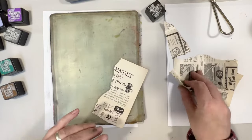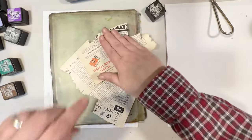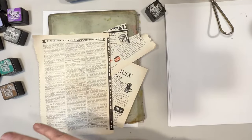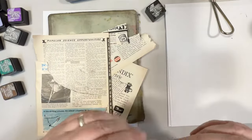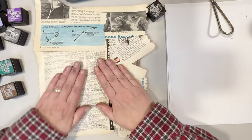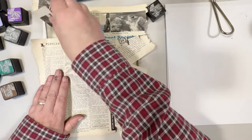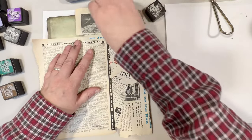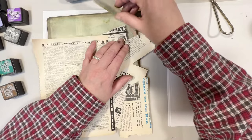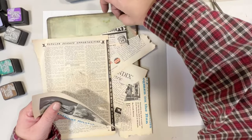Just take your paper — I like to do some ripping — and lay it down randomly, overlapping the papers and filling up your gel plate. Just like that, press down a little bit and then take them off. This paper is old so it does like to tear a little bit; the pages are quite brittle.